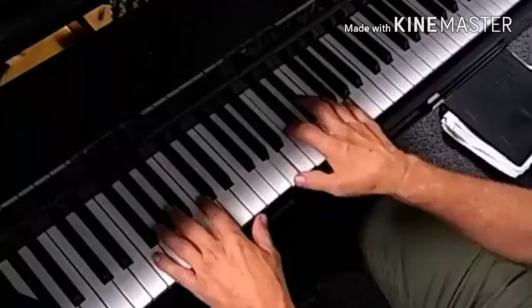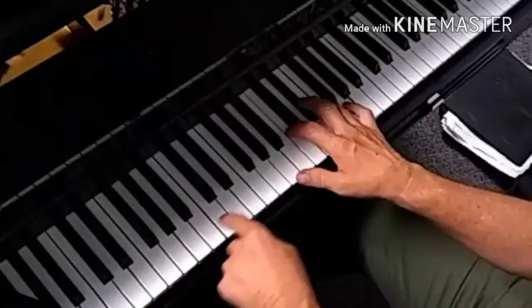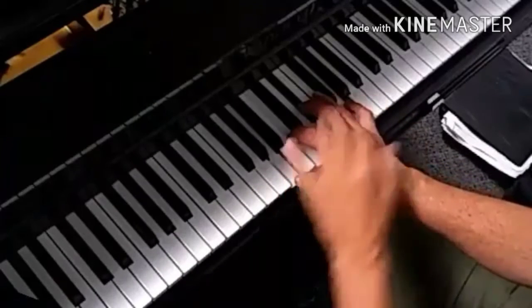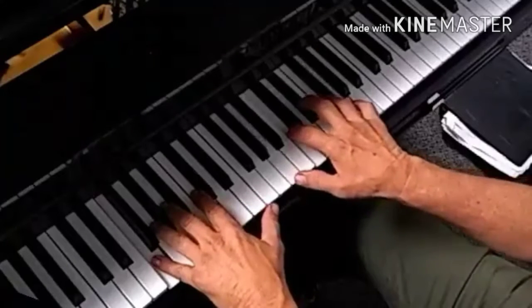That right there is an F9 because of the G, which is 1, 8, 9. F9. It's almost an F7, but I've got the root here in the bass, so I don't play that again.